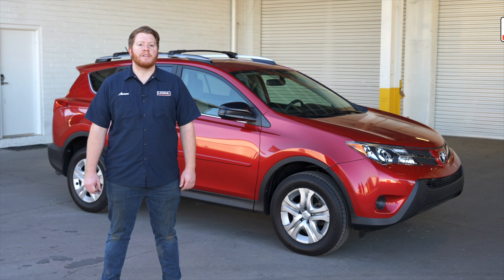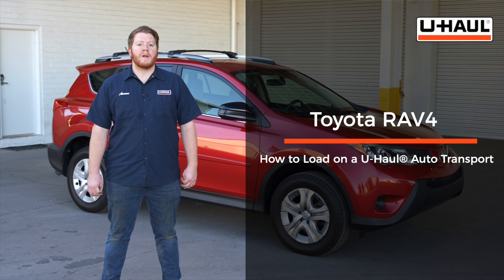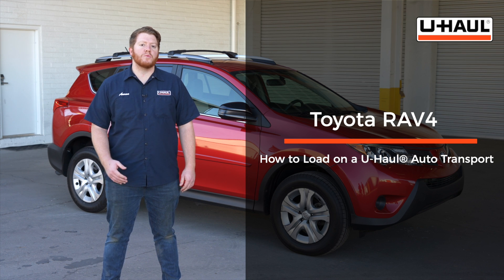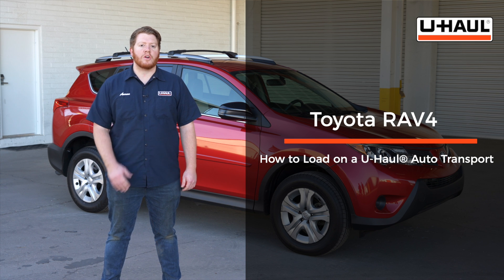Hey, what's up you guys? Today we're going to show you how to load your Toyota RAV4 onto a U-Haul car hauler. Your RAV4 may slightly differ from the one we're using in this video, so let's start by prepping our towing vehicle and our car hauler.